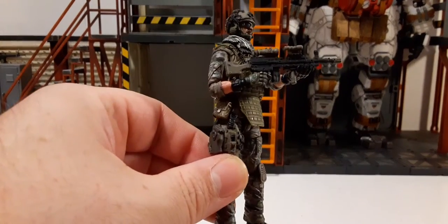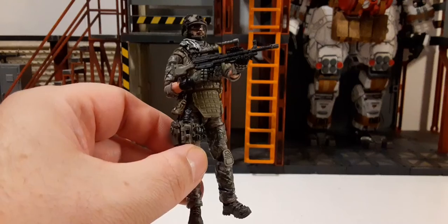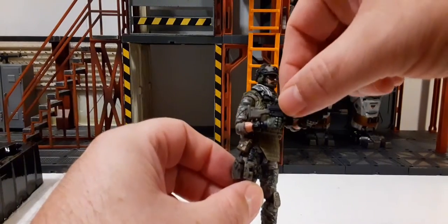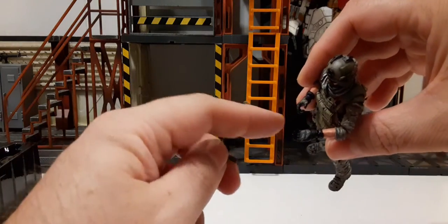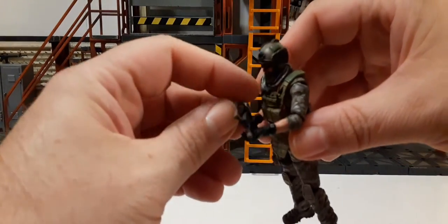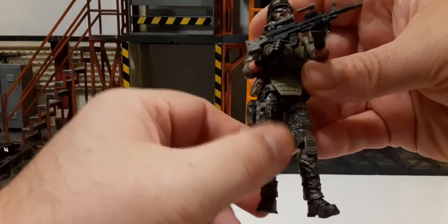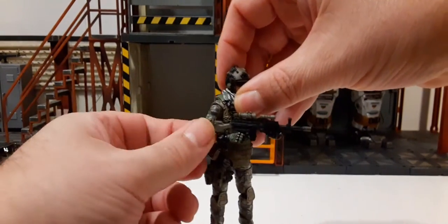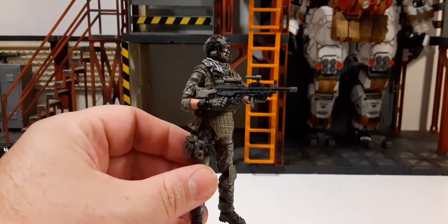Absolutely perfect holding — look at that. The hands that come right out of the packaging receive the weapon perfectly. Check this out: we have the trigger finger, the hand is open, and basically just — bam — the fingers accept the weapon and pop pretty much into place. No issues at all. Of course you need to tweak it to get it into a firing position, but other than that, that was fantastic.